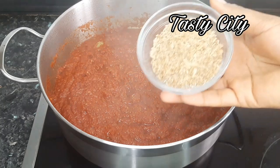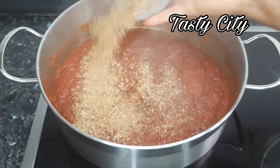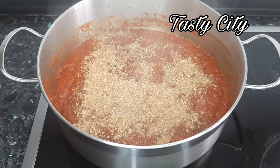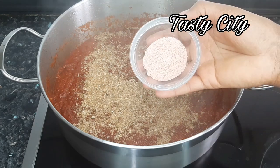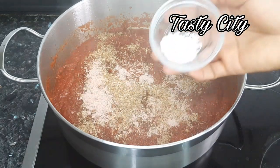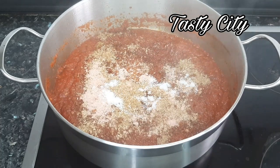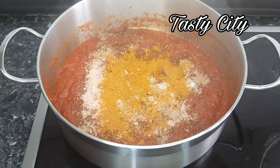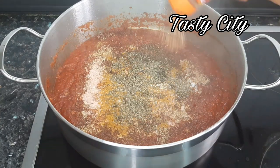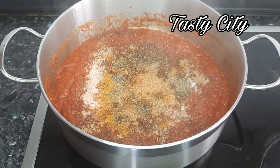The jollof stew has been frying for about 15 minutes now. I'm going to pour in my blended crayfish, then add my shrimp seasoning, salt to taste, curry powder, thyme, and nutmeg. Once that is done, I'll stir all ingredients to combine and fry for an additional two to three minutes.